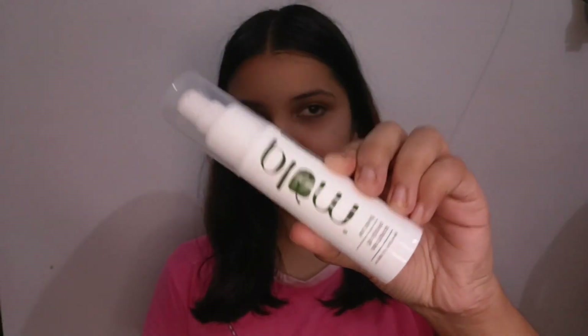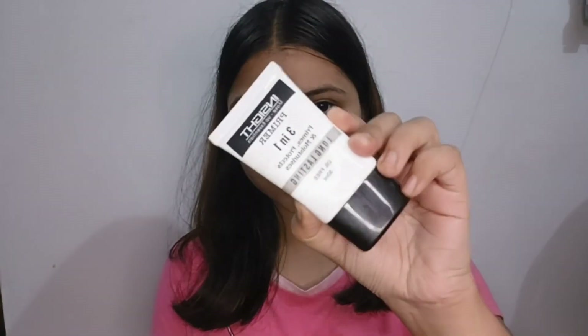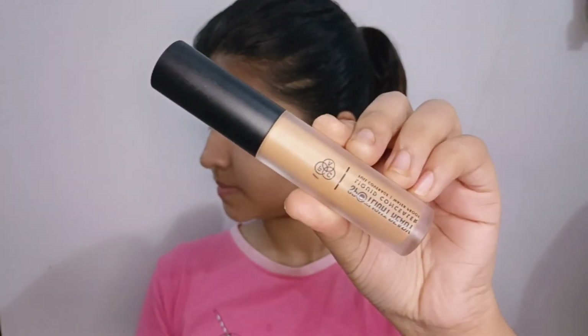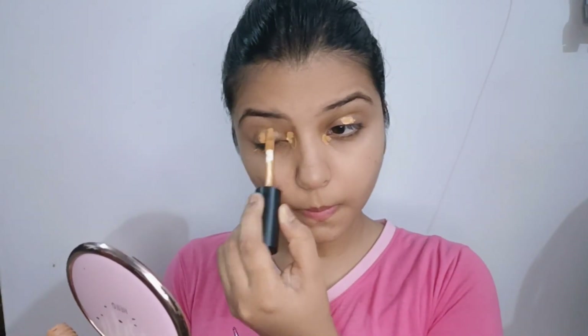Hello! So sunny earth has become a moisturizer. I am using a 2-in-1 Primer. This applies more evenly. I used to use concealer on the eye area.